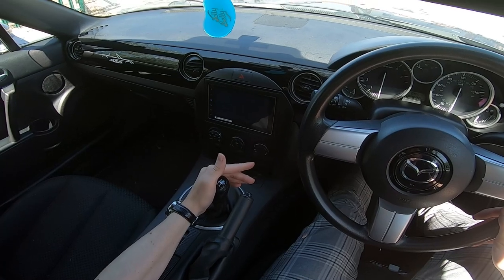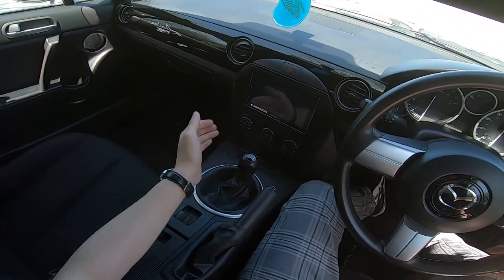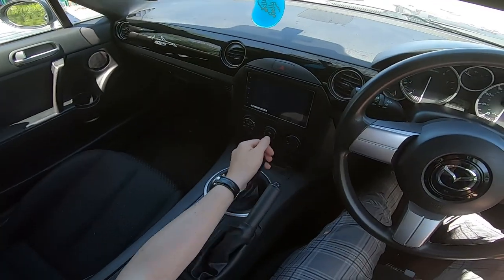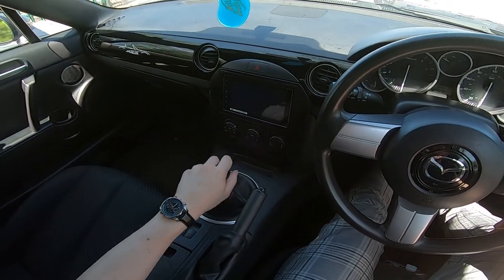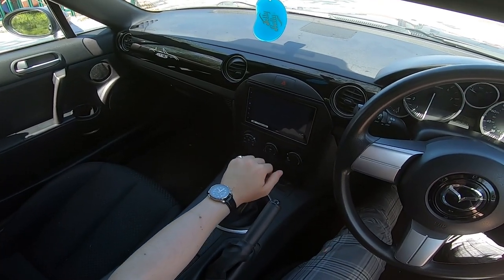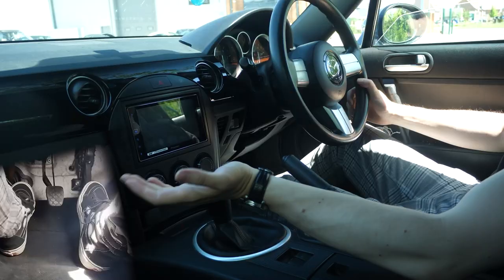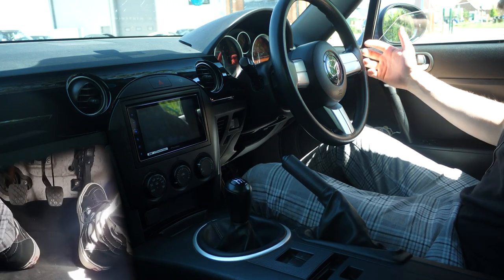Fifth gear: sideways pressure into the middle, keep the sideways pressure, and up towards fifth. So it's all the way towards you and up towards fifth. The gears will just be there when you come back down as well: fifth into the middle, fourth, leave it in the middle, third, sideways pressure, second, sideways pressure, first, and then back to neutral. Give it a wiggle and you've gone through all your gears.